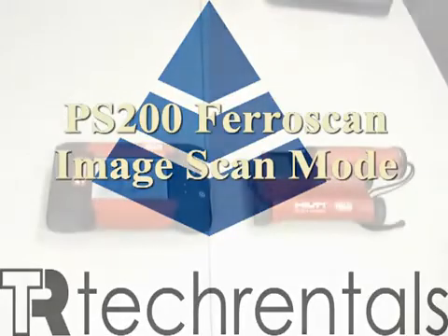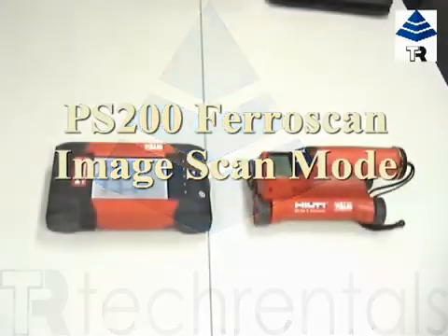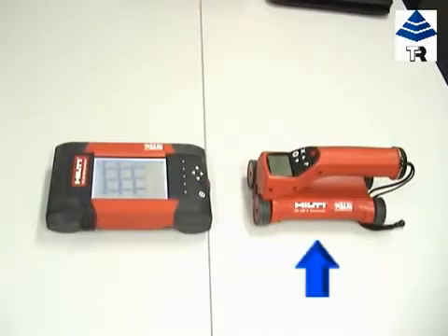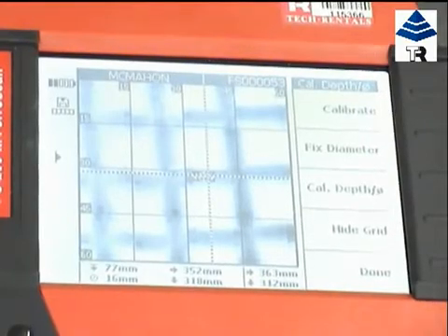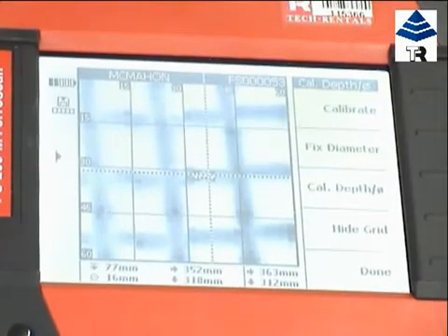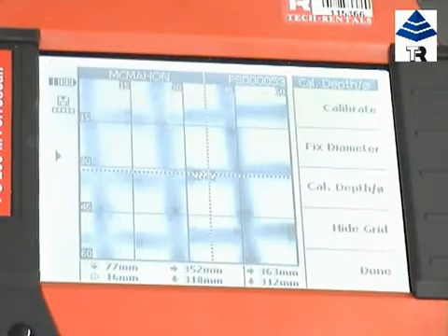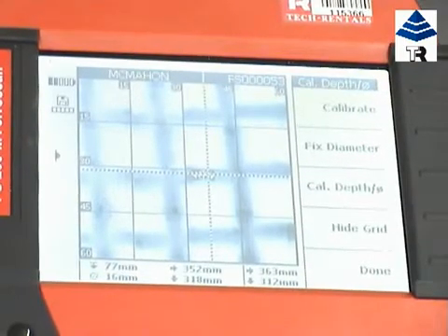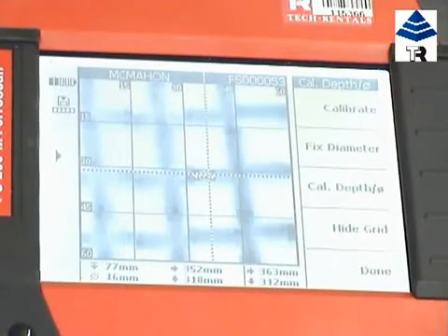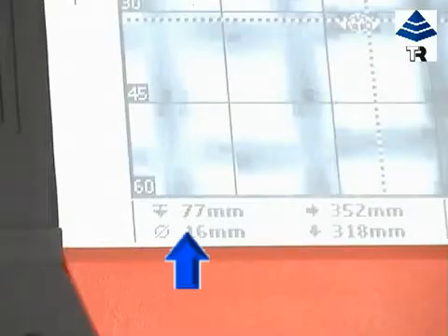We are here today to demonstrate the Hilti PS200 Ferroscan in image scan mode, which comprises scanner and monitor. This gives us more detailed information than using the Ferroscan in quick scan mode. You may wish to use it in image scan mode as, once information is transferred to the monitor via infrared, the image scan creates an image of the reinforcement layer. The depth and an estimate of the diameter of bars